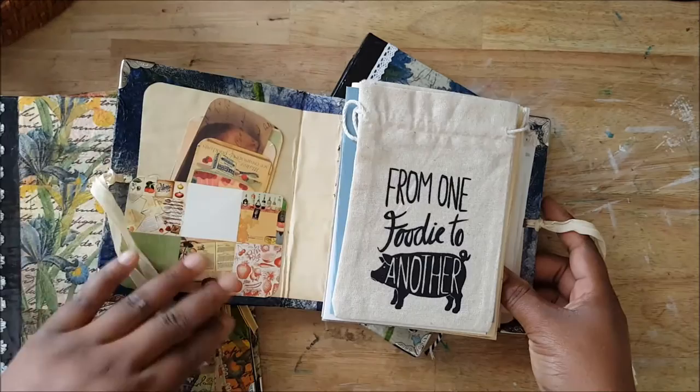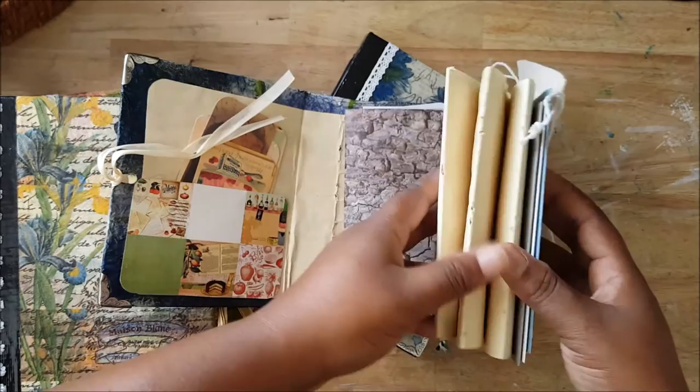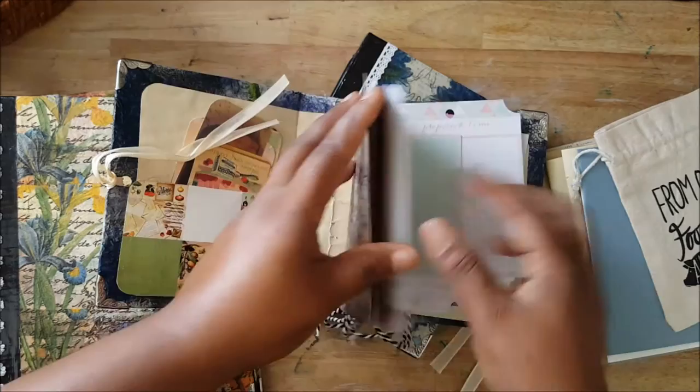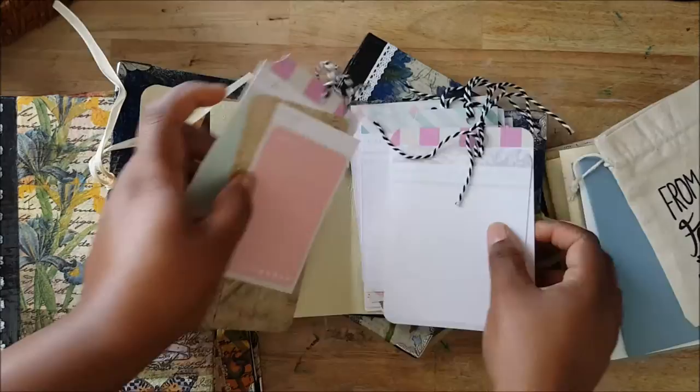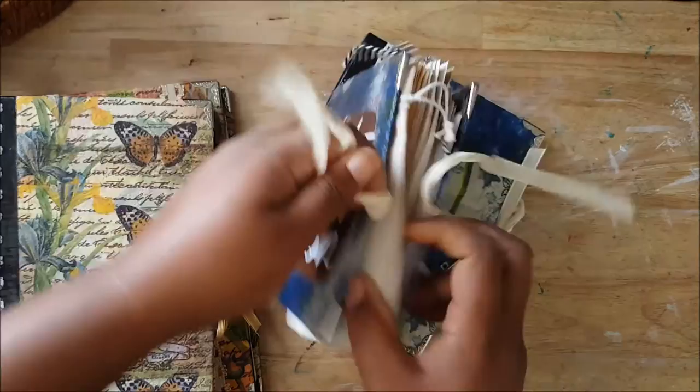The other thing I'm still working on is a mini recipe book with a few leftovers from the Tim Holtz collection. It's going to have four signatures and I also have a bunch of recipe cards that I think will work better in a small one, so I'm going to work on this some more.